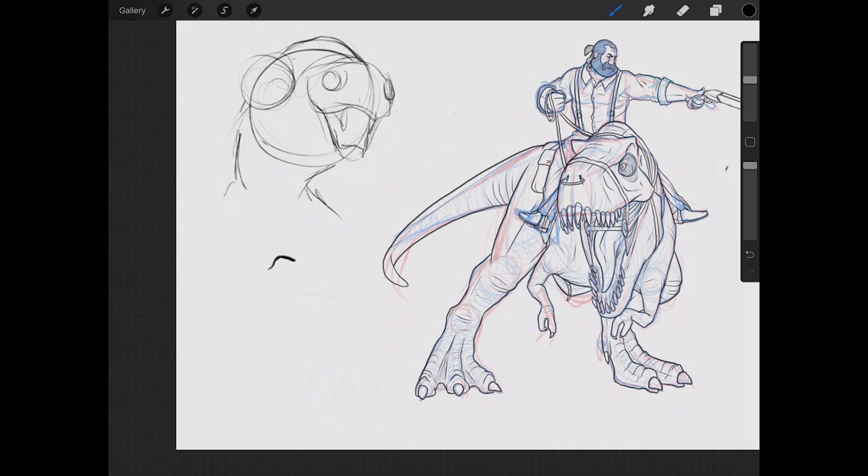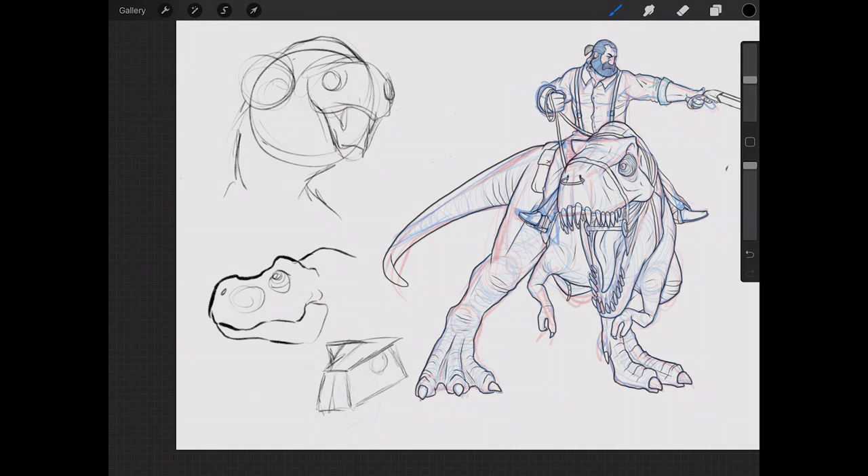The third thing, which roughly ties into this, is thinking three-dimensionally. Even though we're drawing two-dimensionally and only using lines, a big fatal flaw of a lot of people is that they're thinking in two dimensions and their drawings look really flat. So instead of drawing a dinosaur head from the side view all the time, you want to be able to think about that dinosaur head in any sort of perspective and draw it from another angle.